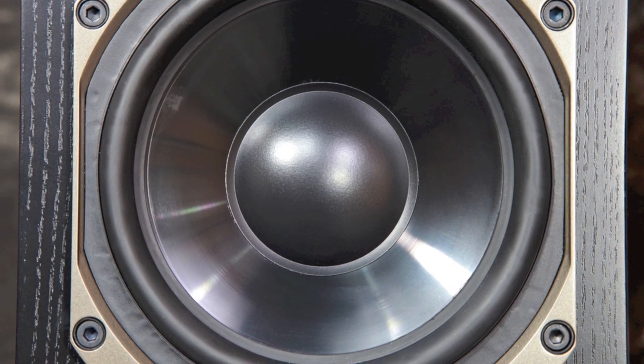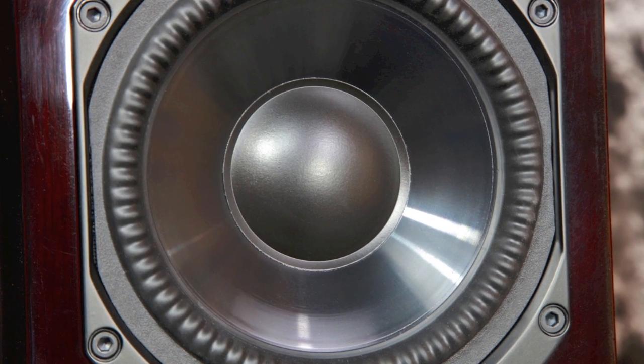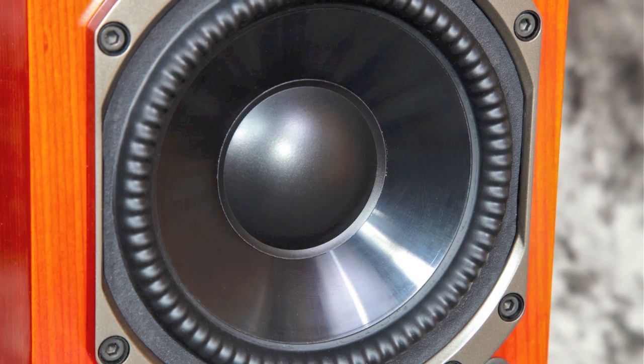As far as the woofers, they're all seven inch with one and a half inch voice coils. But only the Tribute and the Signature S6 have the overmolded non-limiting corrugated surrounds, shown here.